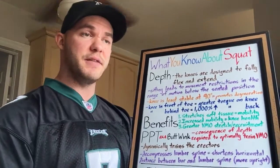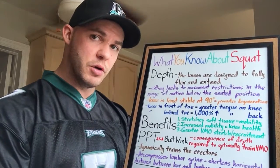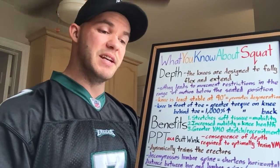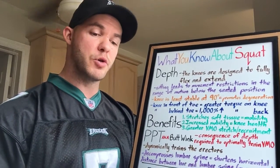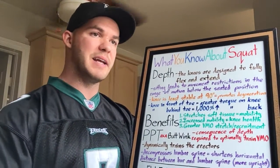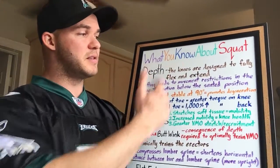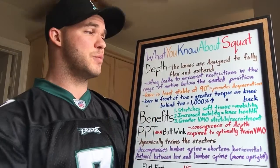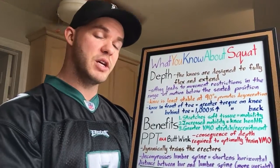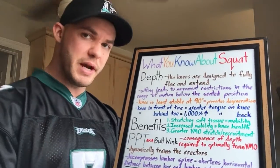Your body adapts to this lifestyle — it habituates. It will start to limit what your body can do to only what it needs to do. If it only needs to sit for most of the day, it's not going to maintain full ranges of motion. Mobility will be compromised. The body adapts to the stimulus it is subjected to. Sitting leads to movement restrictions in the range of motion below the seated position. So when people start to squat, they think they shouldn't go past a certain range because it feels uncomfortable and unnatural.